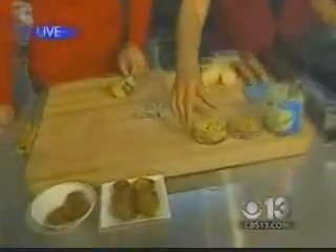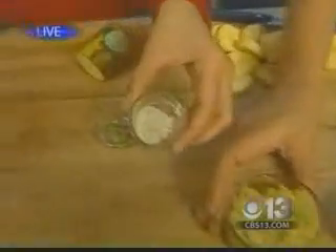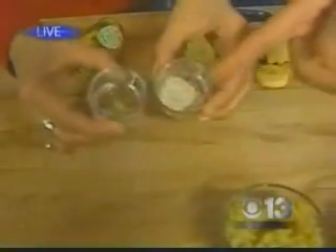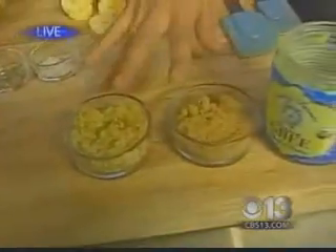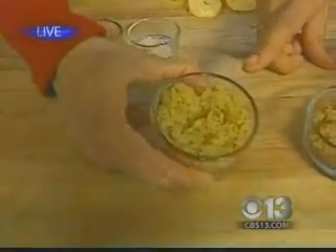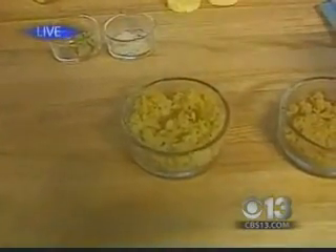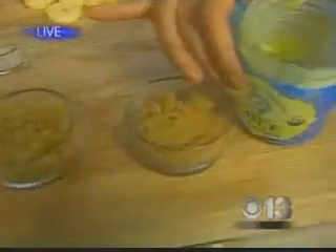Very simple ingredients: plantains, powdered cardamom — that's the whole one and the powdered one — and Indian brown sugar and regular brown sugar, you could use either. It's called jaggery — it's sugar cane juice that's reduced and poured into molds. And then ghee, which is clarified butter, and that's what we have in the pan.